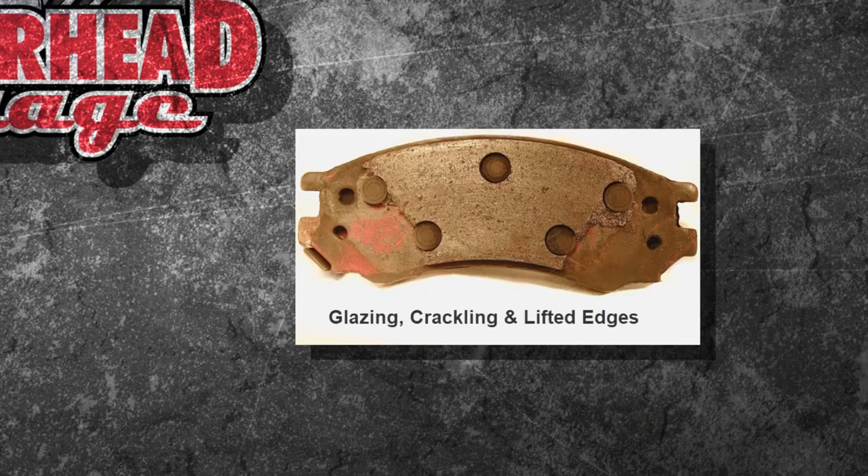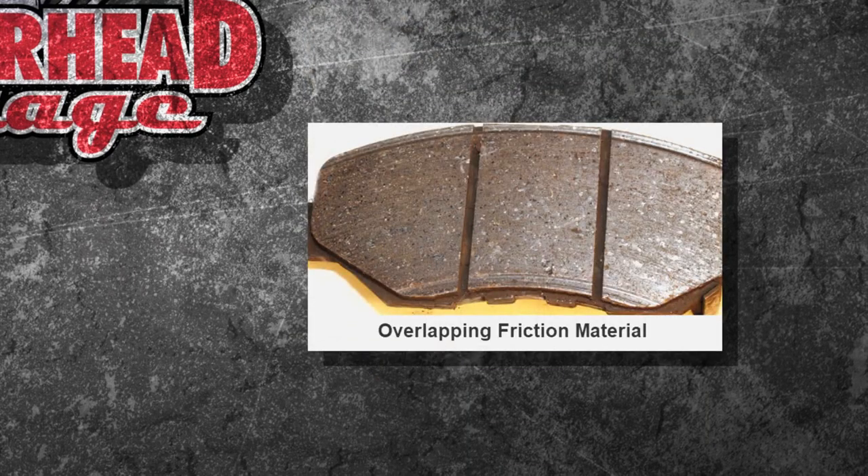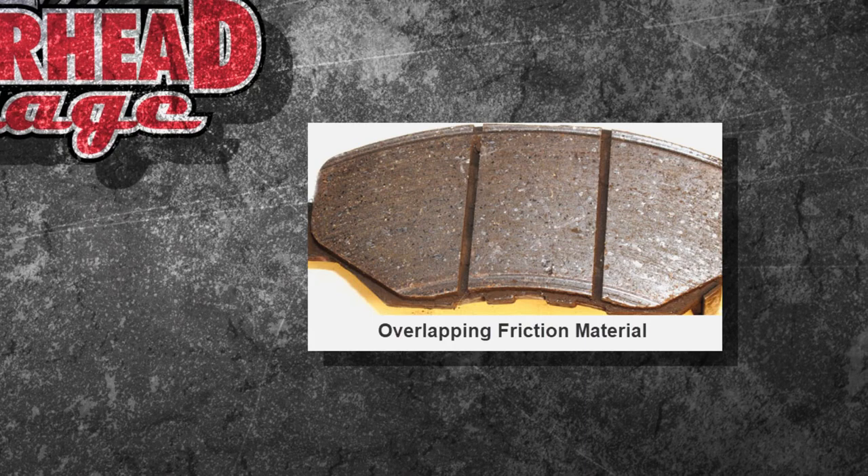It starts to get hot, starts to burn up. You get actual glazing, crackling, or lifted edges. And then this one's pretty cool — it's overlapping friction material.